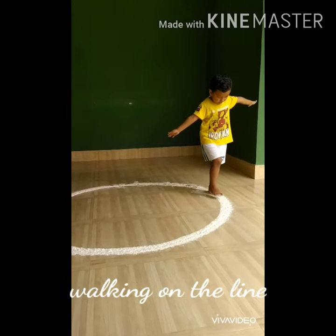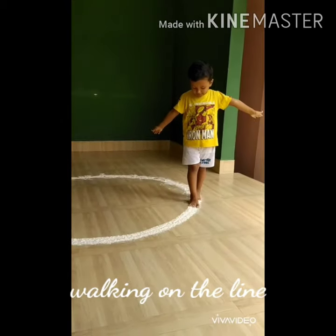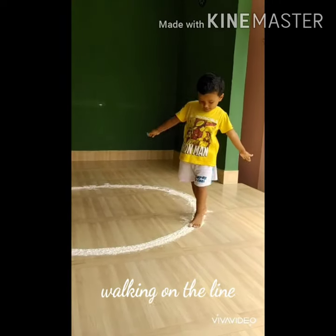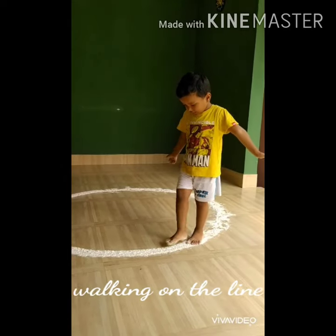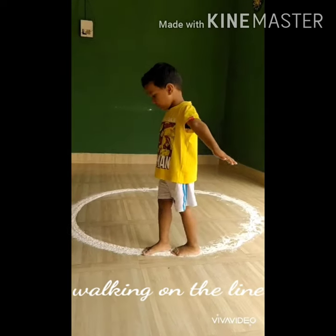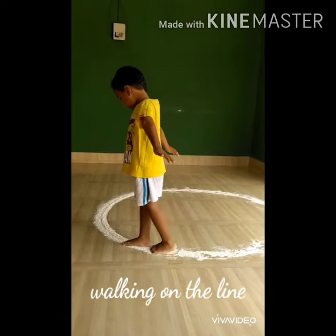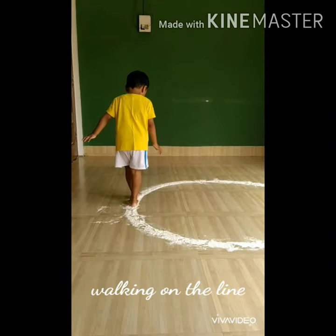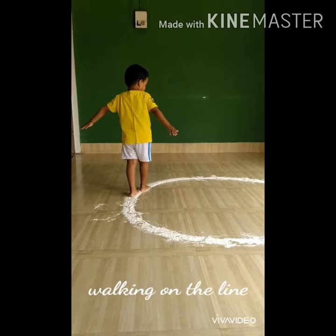As you can see, he is opening his arms wide so that his body can help him maintain his balance and help him walk without falling out of the circle. Very good! See that this is the correct way you should walk while walking on the circle.